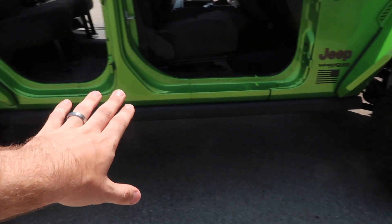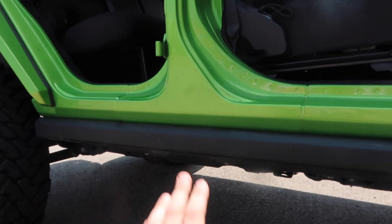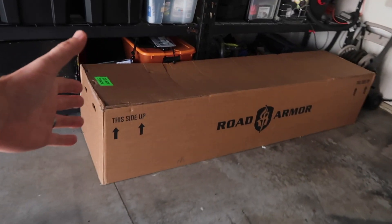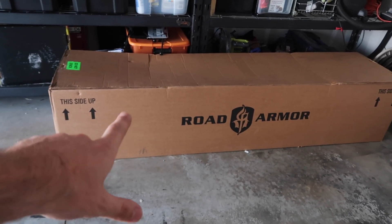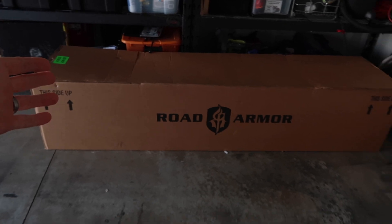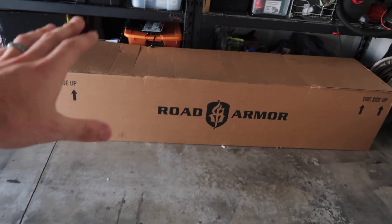Today we're going to be unboxing something that I got from Road Armor for my birthday — as in I bought it for myself, so happy birthday to me. As you guys can see, we have the factory rock sliders here on the Jeep. They're nice, small, and tucked up in there real nice, but we're going to be changing that in just a couple days. If you guys follow me on Instagram, you'll know we picked up a box from a semi truck behind a Kroger because they literally could not fit the semi in my neighborhood, so we ended up driving this box home on top of my roof with one strap — and got it here just fine.